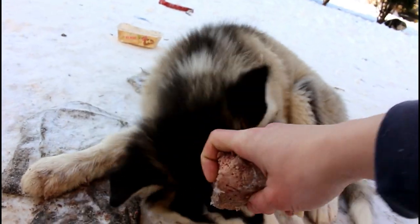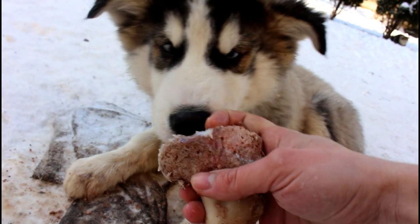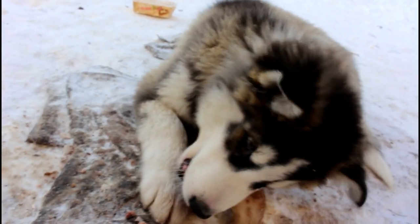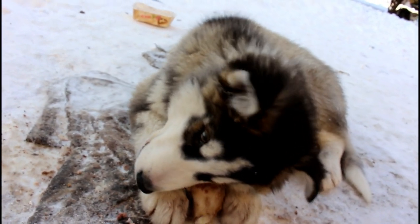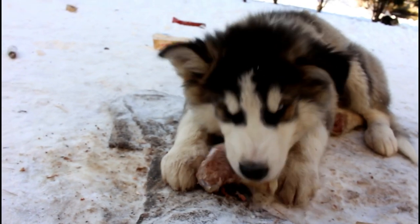We're both holding the bone and he releases. You really do not want to pull on the bone, because he's gonna create tension where he's gonna want to go after it — and that can land you some bitten fingers. You don't want that.